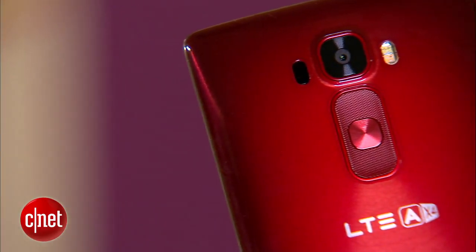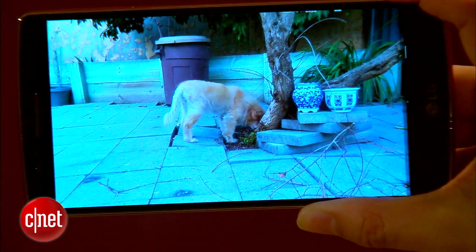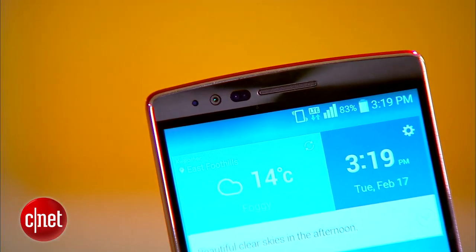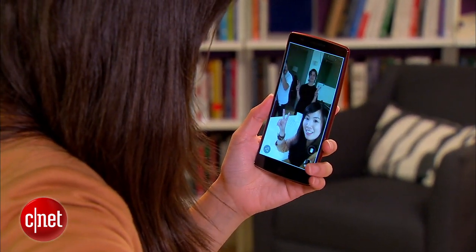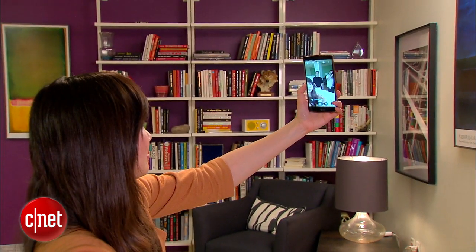For your camera needs, the G Flex 2 has a 13 megapixel camera that can shoot 4K video, and has a dual flash, optical image stabilization, and a laser-guided focus. On the front, there's a 2.1 megapixel shooter that can sense when it's being lowered from a selfie stick or pulled into your view, so it can automatically call up your most recent photo or selfie and switch back out again when you pull it away.